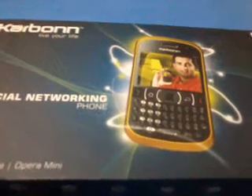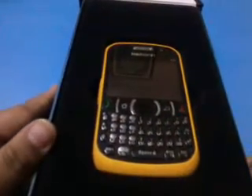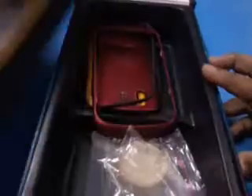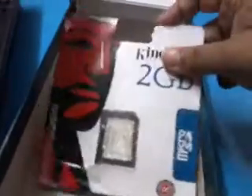So we just unbox the Carbon K30. This is the original device — Carbon K30. Inside the box, here are some back covers. These are the Carbon K30 specification books. These are some papers, and this is the 2GB memory card.